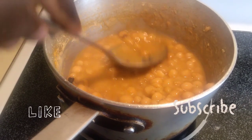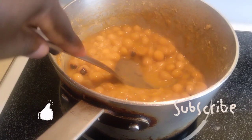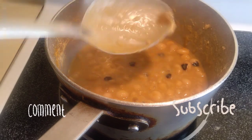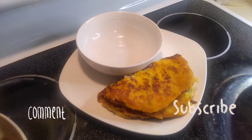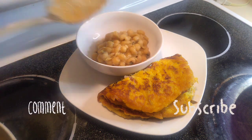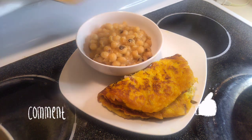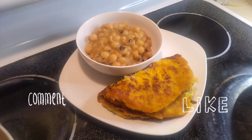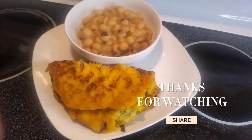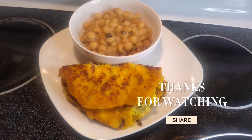Our Aboboi is done. I smoosh it to the texture I like — it's very soft. Once you run your spoon through it, it dissolves, and it smells so good. Thank you for watching our Aboboi, also known as Bambara beans. If you haven't subscribed, make sure you do, like the video, and thank you to all my amazing subscribers for watching.